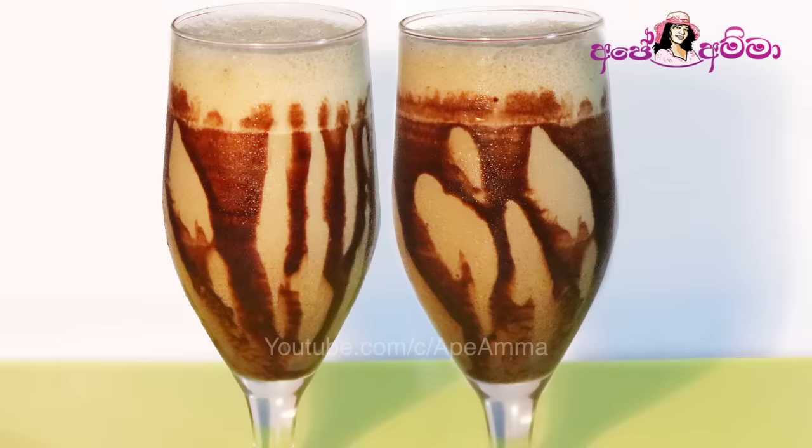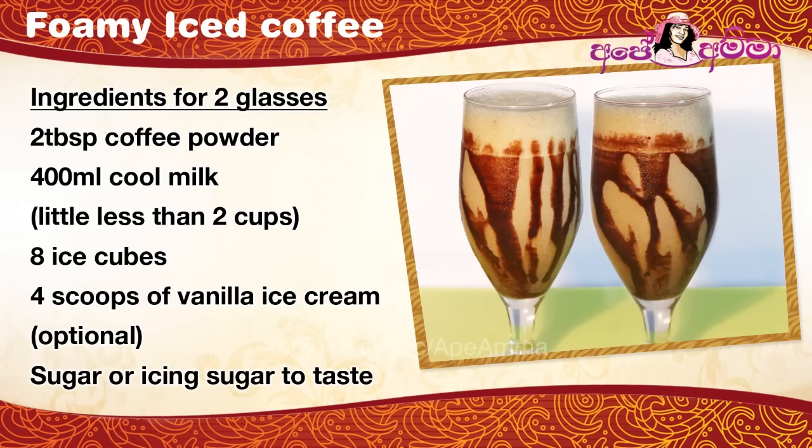Hi everyone, welcome to our YouTube channel. Let's get some ice coffee.